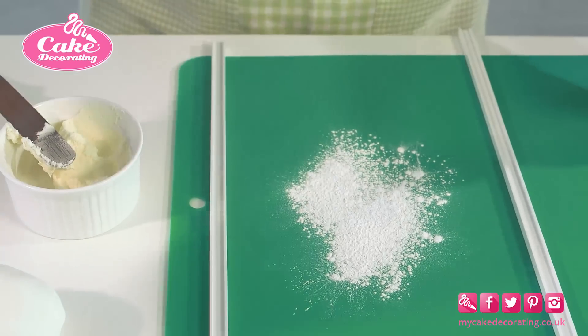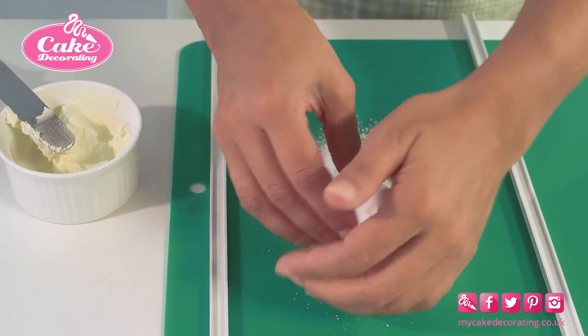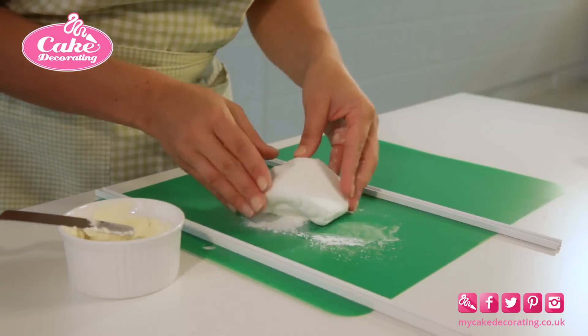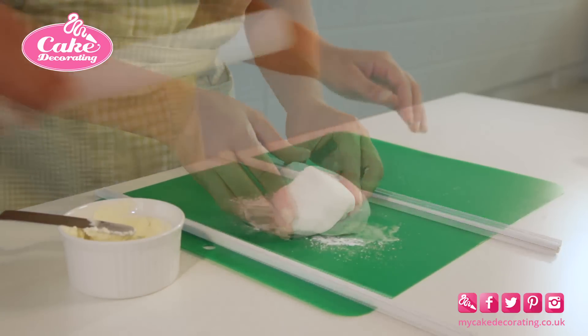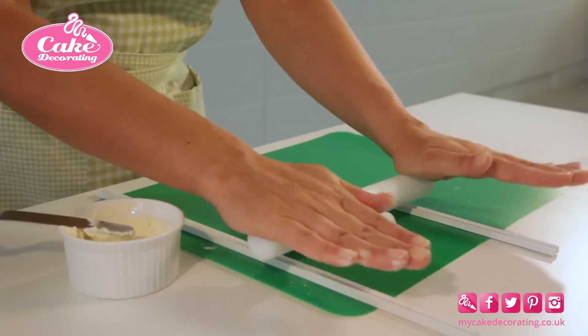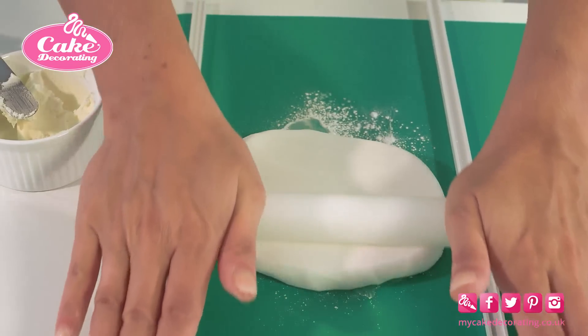Dust a non-stick work board and rolling pin with a little bit of corn flour. Knead your sugar paste and roll it out between two spacers to get an even thickness of about 5-6mm. Move your icing around so that it doesn't stick to the surface.